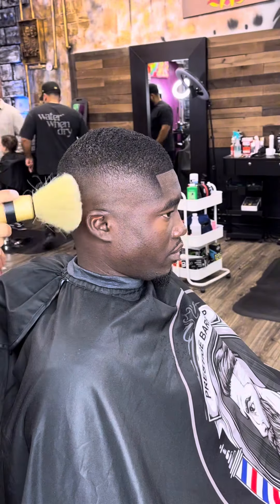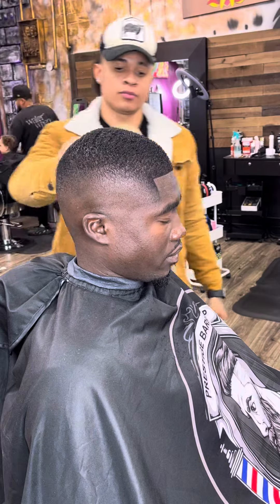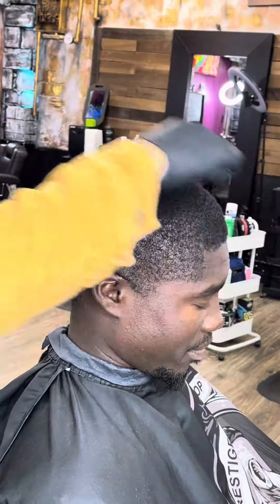My beautiful people, what's happening? You wanna learn how to turn this cut into this? Then stick around, I got something for you. My name is Banky Blands and let's hop straight into this midfade, you heard me?